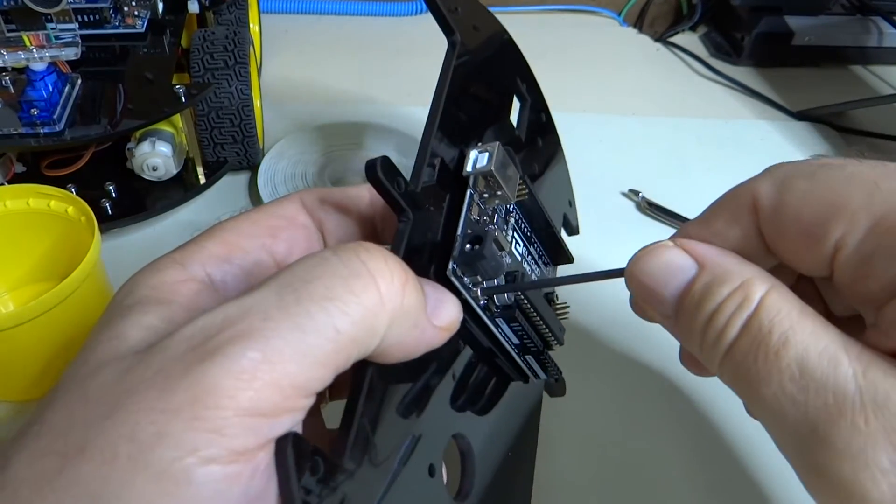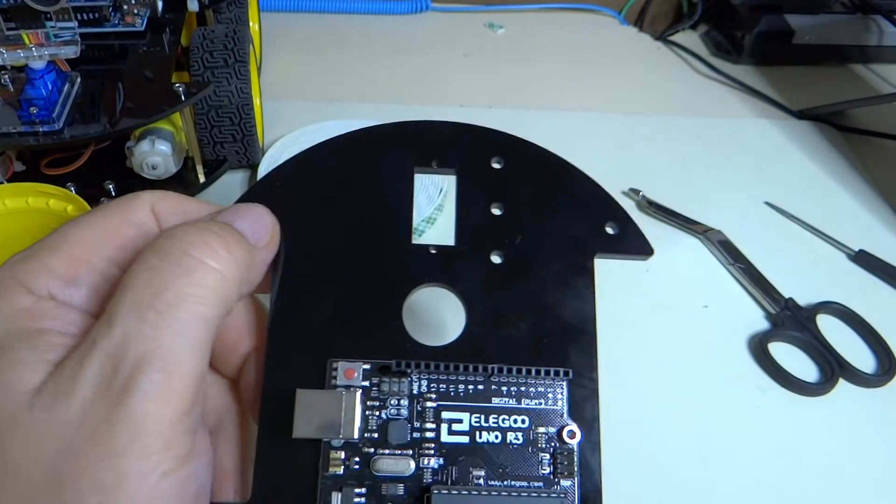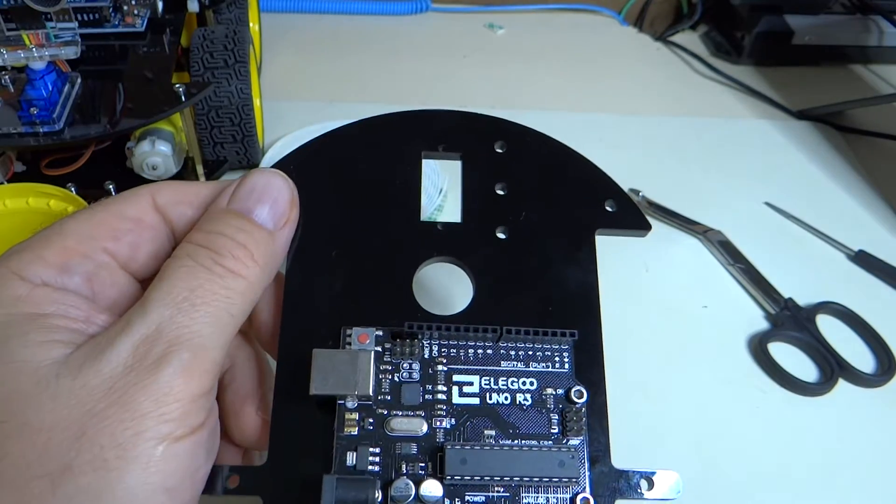All right, there we go. No cracking. Got the orientation correct. It's on the top side of the board and we're good to go.